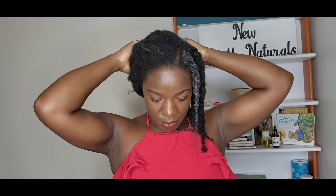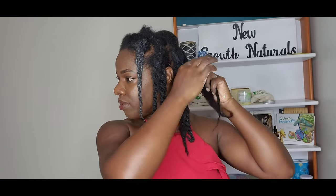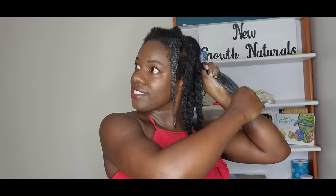Deep conditioning your hair is super important for length retention. It not only moisturizes and conditions your hair but really strengthens it and helps prevent single strand knots, split ends, and the damage that would normally cause your hair to break. Breakage is really the enemy. Even if your hair is growing at a slower rate, if you measure it and it's still growing, you still have a chance of growing longer hair — it's still growing, your hair has a hair growth cycle.